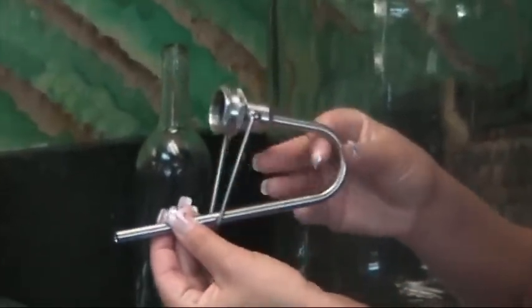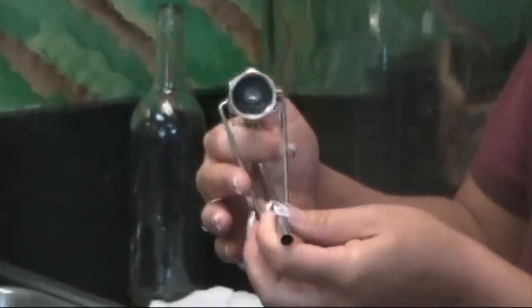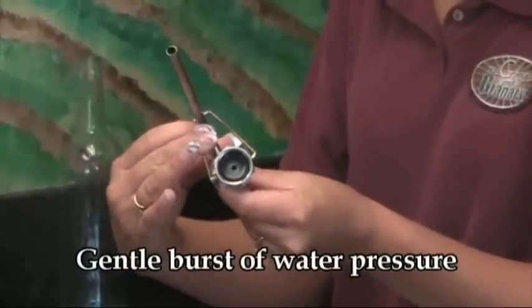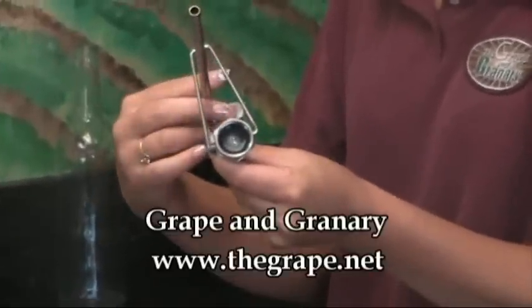So you can see here, as she moves the lever back and forth, the valve opens and then it closes, but not all at one time. Very easy on the plumbing, very easy to use. We highly recommend this product.